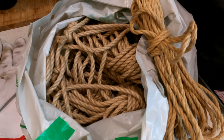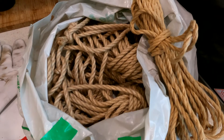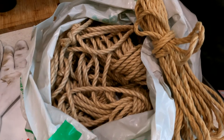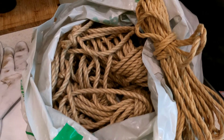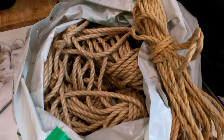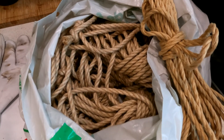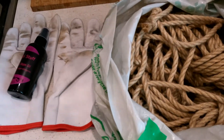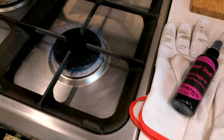Hi everyone and welcome to Shibari Stuff. I just wanted to do a quick video to show you how to condition your rope after fielding many, many questions. The rope on the right is some nicely conditioned and used Shibari rope — lovely and soft against the skin, smells great, looks good too. In the bag behind it is a bag full of brand spanking new rope I've only just cut off the roll, and using just these simple things we're going to turn that brand new rope into some fantastic rope to use on your partner.